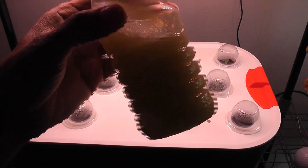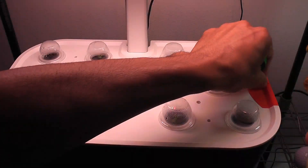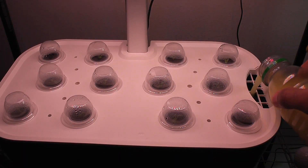I dissolved 6 teaspoons of dry nutrients into about 200 ml of water, and now I am pouring the solution straight into the bowl.